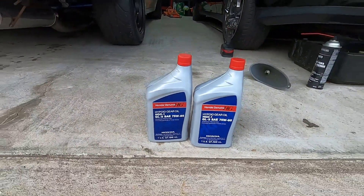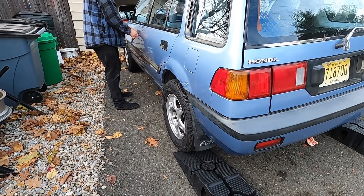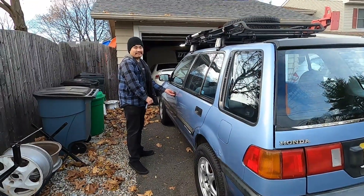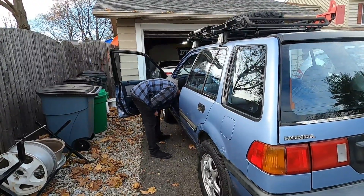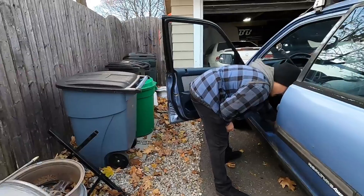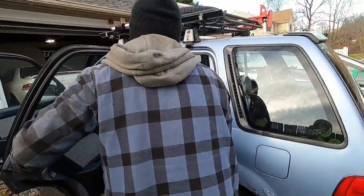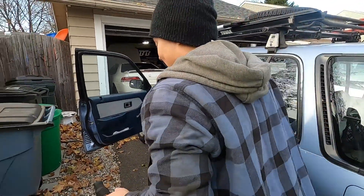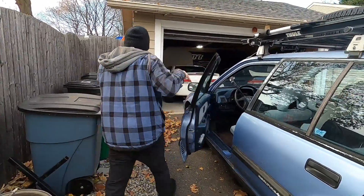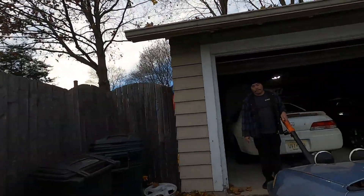That'll be going into the wagon today. That works now, by the way. How'd you fix that? Welcome to another video where we pretend that we know what we're doing. That's the beauty of editing — it makes it look like we know what we're doing. Johnny is a baker and I'm just a geologist, so this is our life.